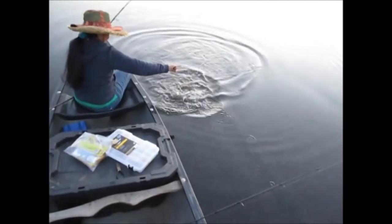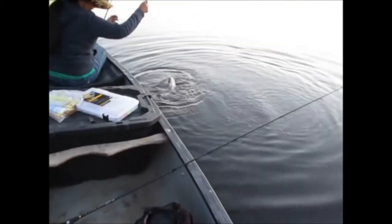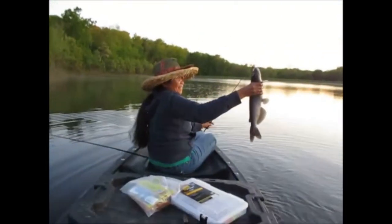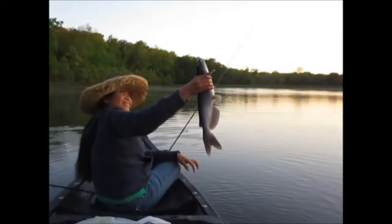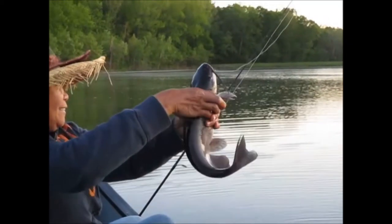Don't grab it by the line — grab the fish behind the head. She just caught a nice channel cat on a Bobby Garland, of all things. That's about a two-pounder. On a blue ice Bobby Garland — you just never know.